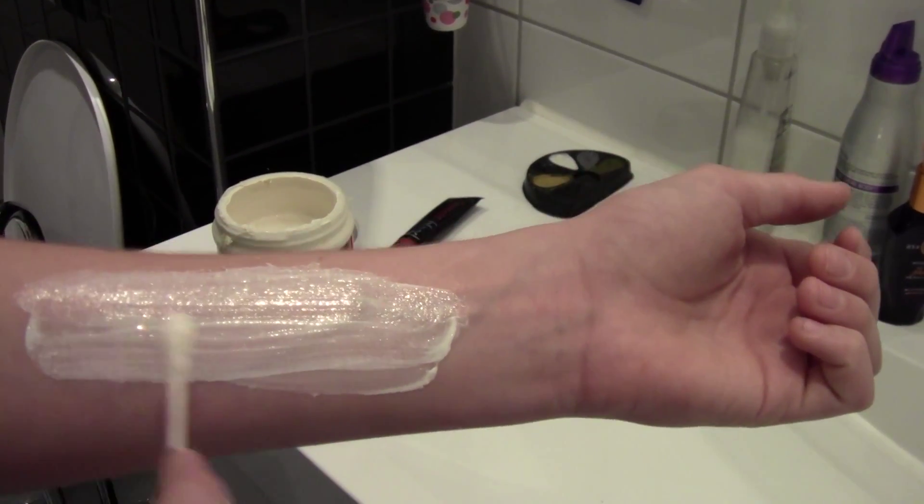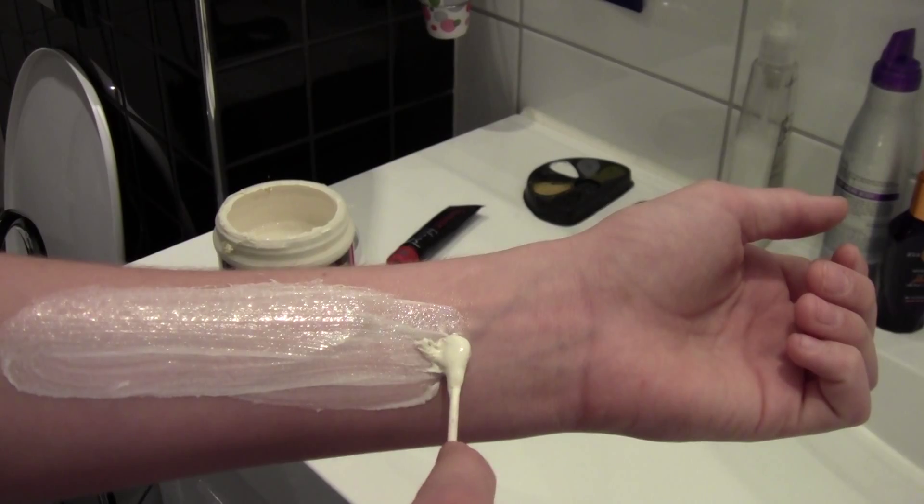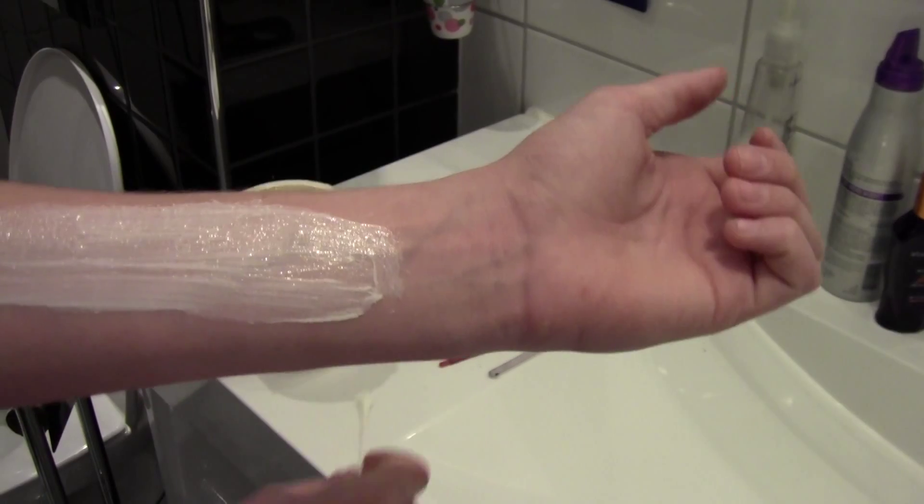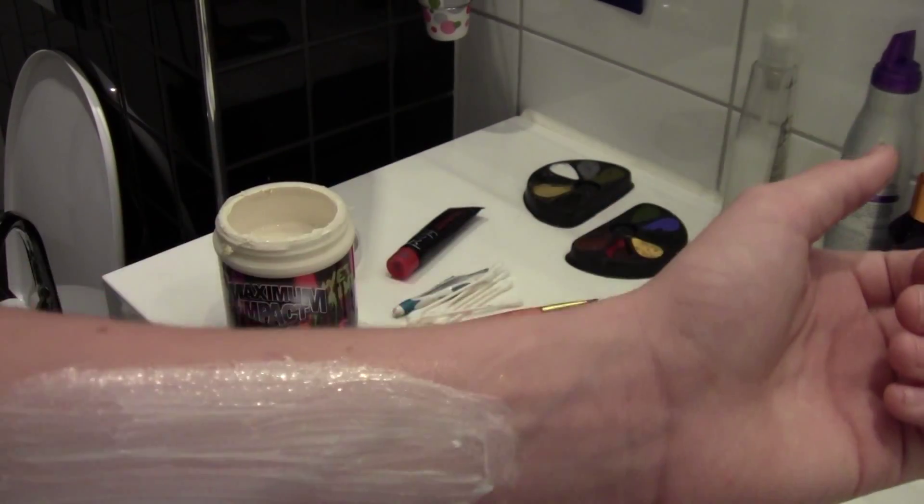So this is about where my scar wants to be. Try to make extra fat so you can pull back some of the fake skin later on. I am going to use the hair dryer.